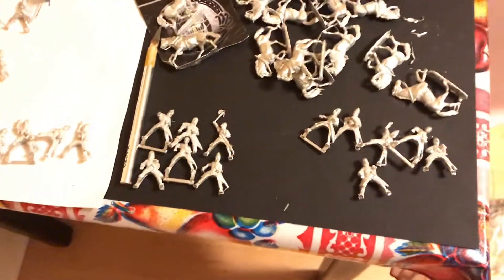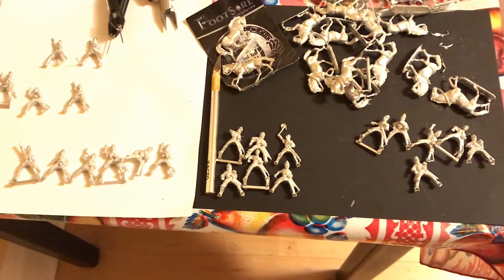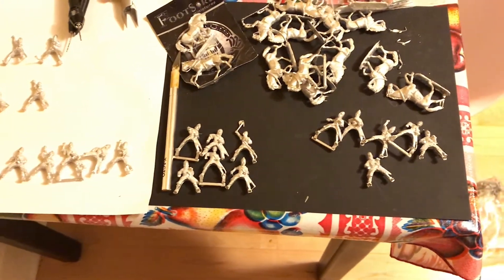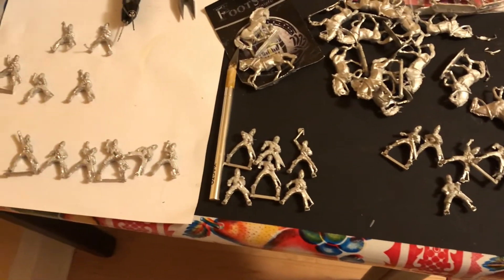What I've also been working on is the Normans - mainly just taking inventory of what I have. They're all from Footsore Miniatures and they're a mix of the Armored and Unarmored Normans.